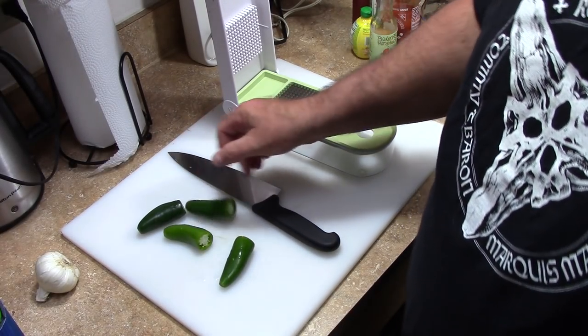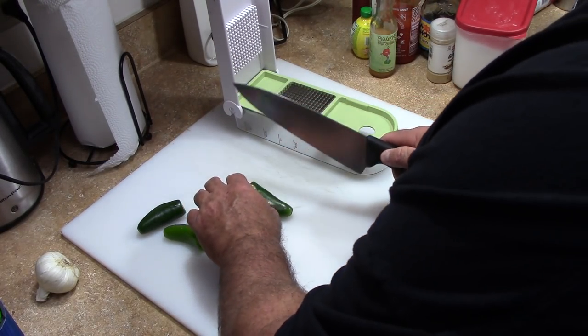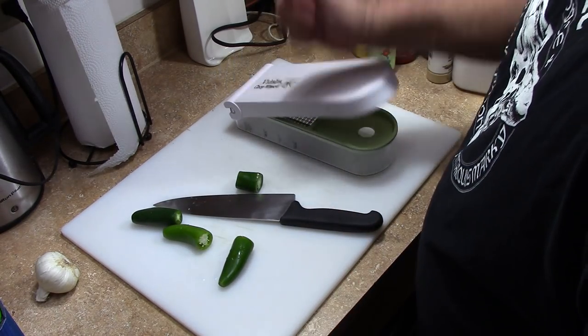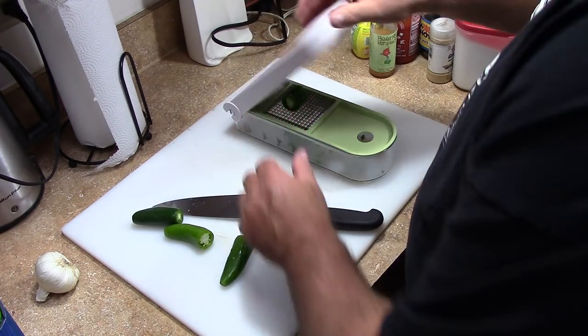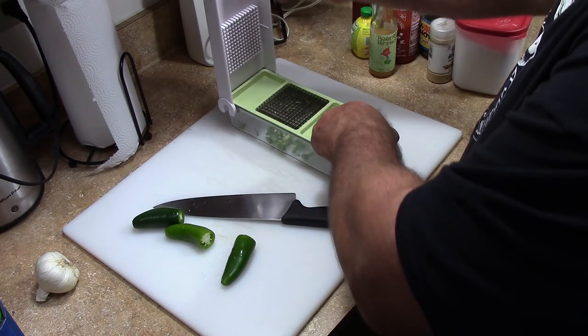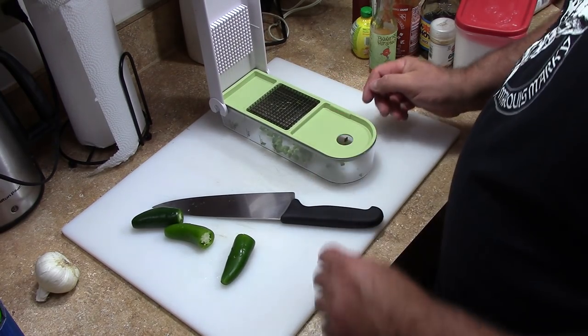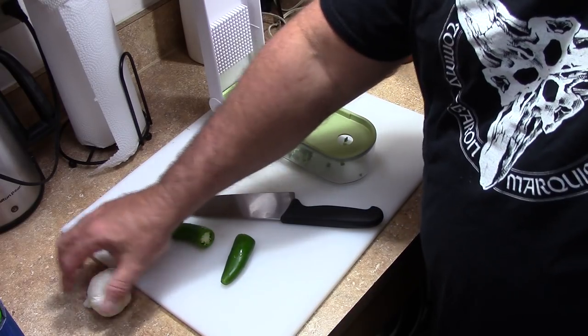Just a basic buffalo sauce, but it's really good — check it out. So I'm going to use four jalapeños since I've got kind of small ones. I'm leaving all the seeds and everything in.